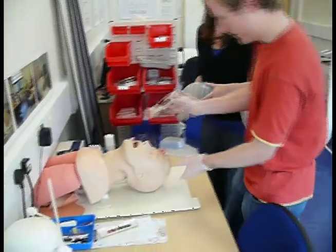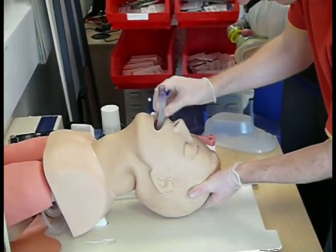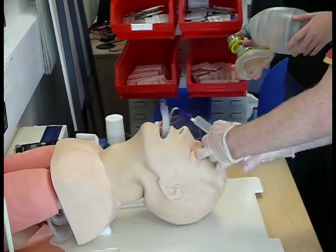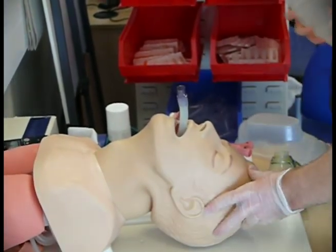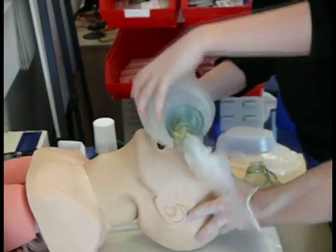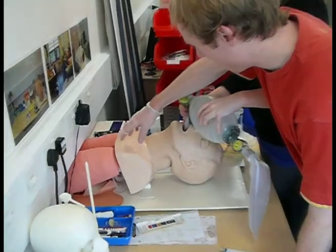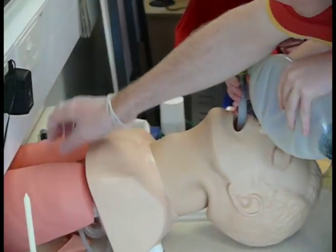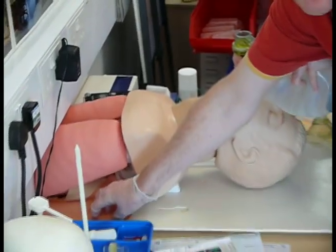Let's get this out of the way now. Then I'm going to check for air entry by looking at the chest and auscultating with a stethoscope the lung fields, and auscultating the stomach to check that there's no air going into the stomach.